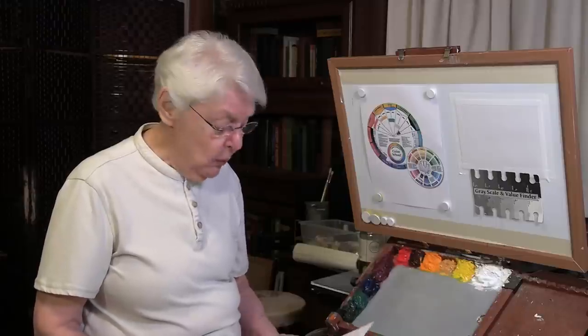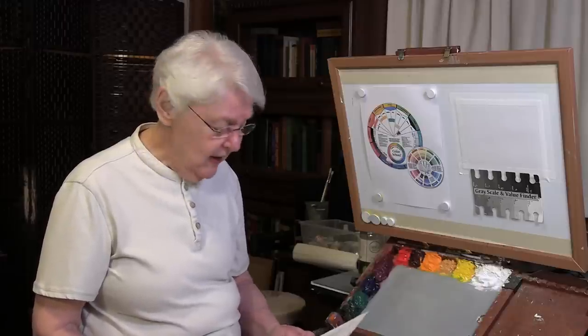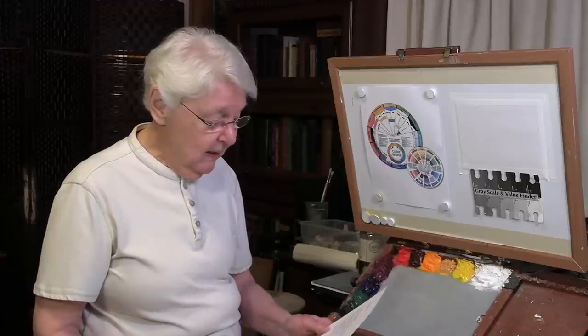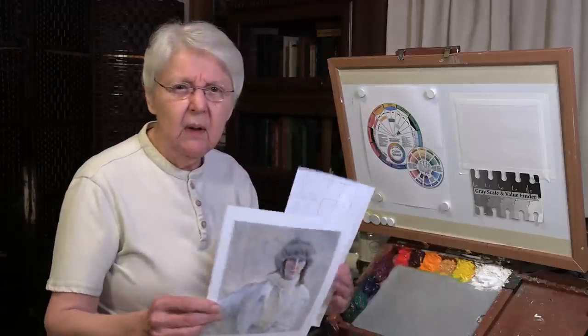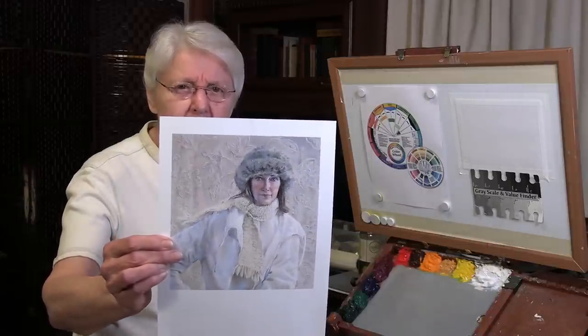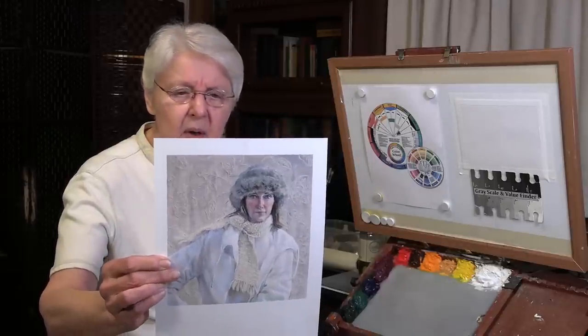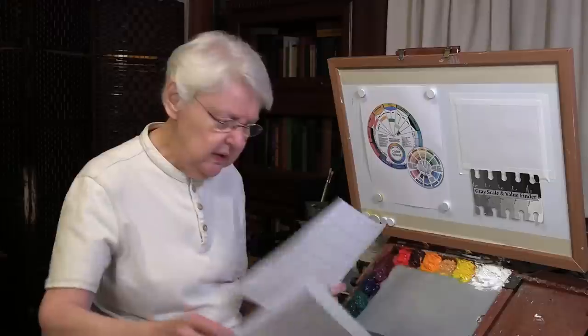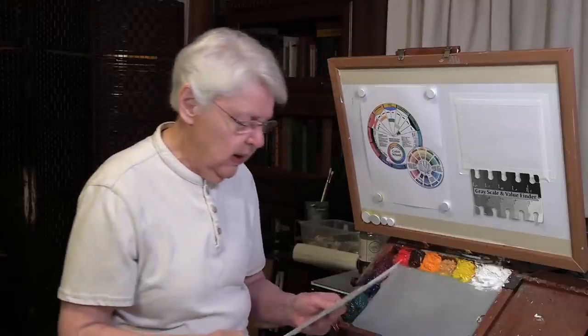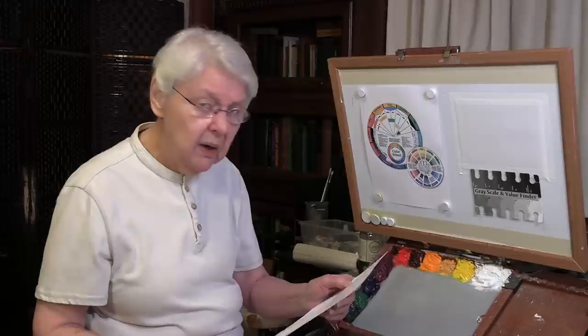I received an email from one of our studio insiders. If you're not a studio insider, it might be a good thing for you to check out. She sent me a photograph of this painting. This is a self-portrait by the artist Mary White — her last name is W-H-Y-T-E if you want to look her up. She's a fantastic watercolor artist, and she wants me to do a quick tip on the color.